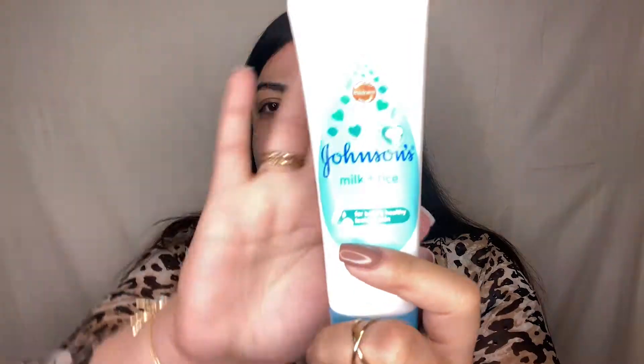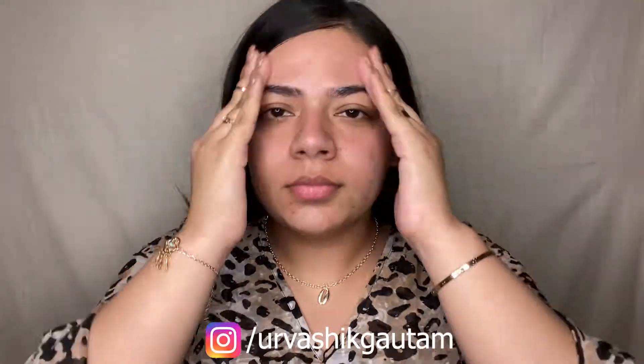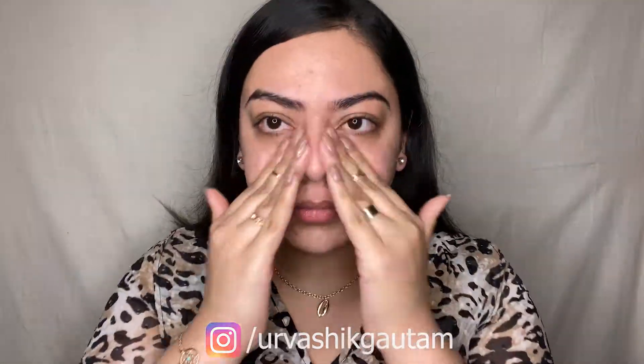Moving on to face moisturizing, I'm using my all-time favorite cream from Johnson's. This is a very lightweight and fast-absorbing formula which keeps my skin hydrated and non-sticky. Make sure to blend it properly, and yes, don't forget your hands too.